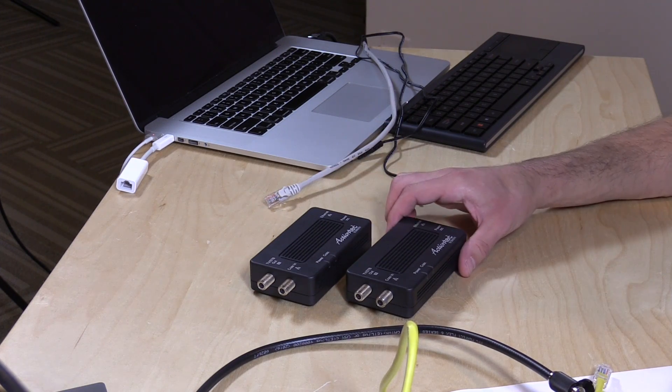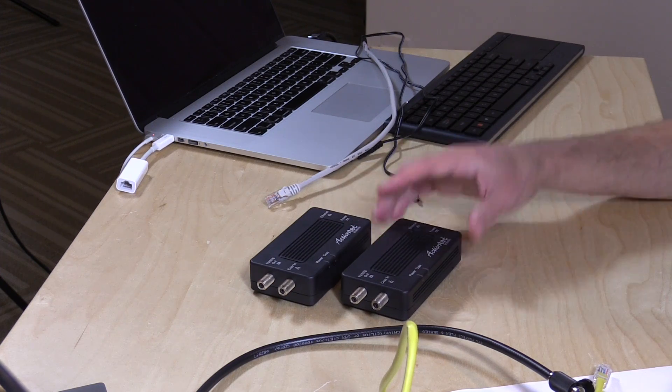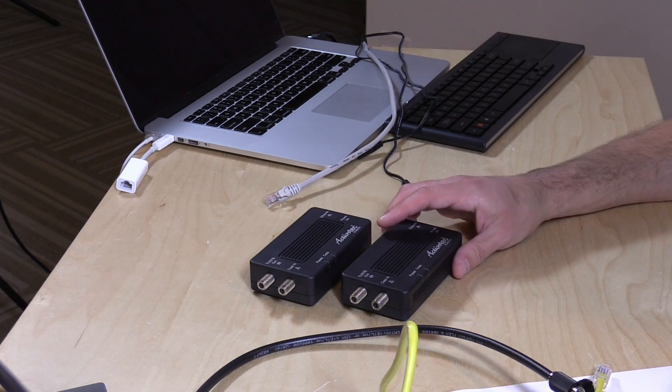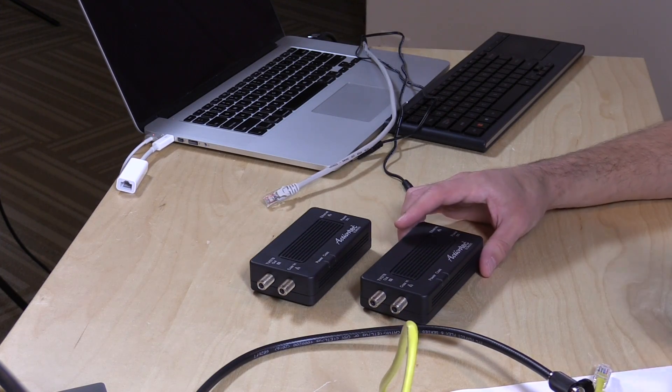So let's get our little network built on our desk here. These are sold as a pair for $120. They're identical to each other, so it doesn't matter which one you put where. You can also buy them individually for about $69, and you can have up to 16 of these on your network — so it's not just a one-to-one kind of connection. These can work throughout your whole cable television loop in your home with up to 16 of these all talking to each other and getting that network extended.